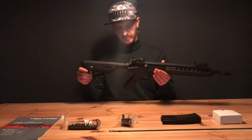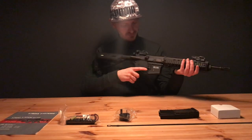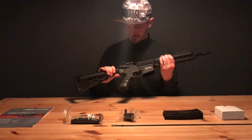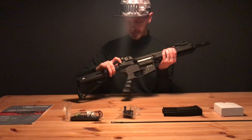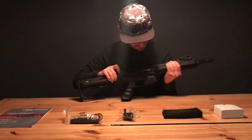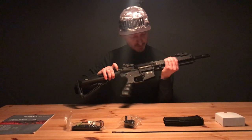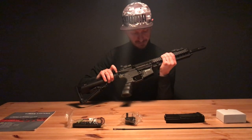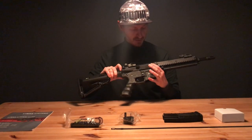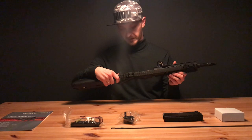Let's see how the stock works. The stock is a little bit wobbly but pretty okay and sturdy. This is the charging handle — when you pull it back you can adjust the hop-up system. It doesn't have a functional bolt catch, so you need to pull it back and keep it there if you want to adjust the hop-up. It's not a very big problem, but it could be smoother.